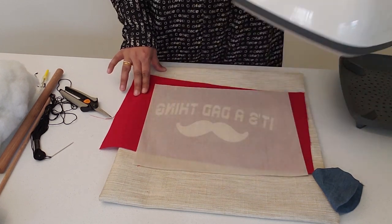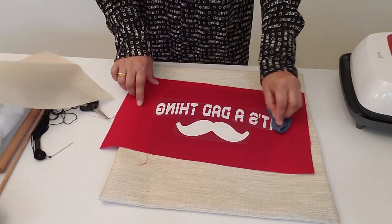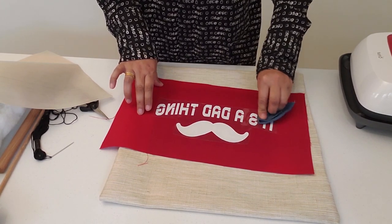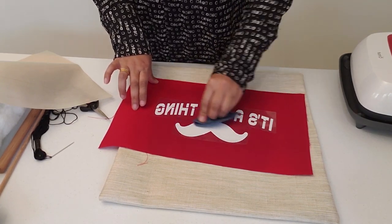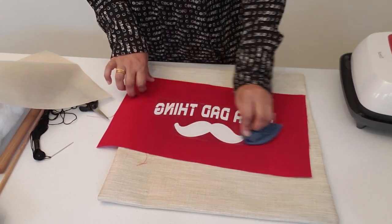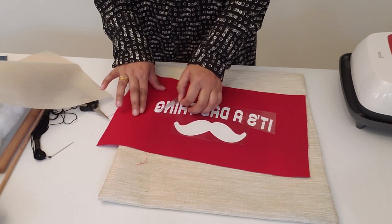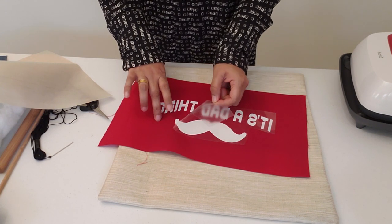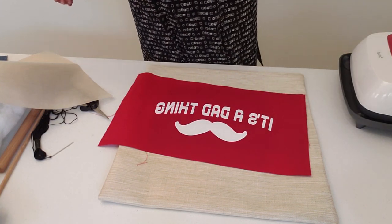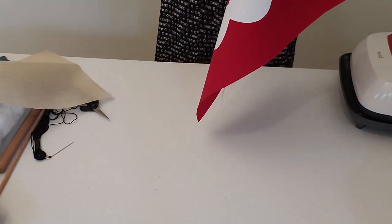It's done. Take this away, take your piece of cloth and rub it well. Remember this is a cold peel, so you're going to wait a couple of seconds before you remove the mylar, which is the carrier sheet. Now we're going to go ahead and slowly peel it off.